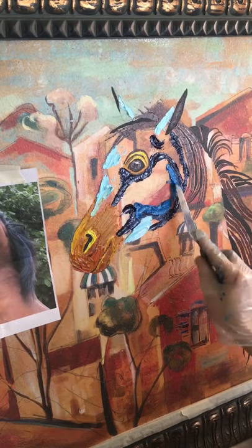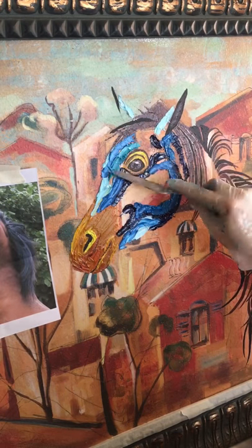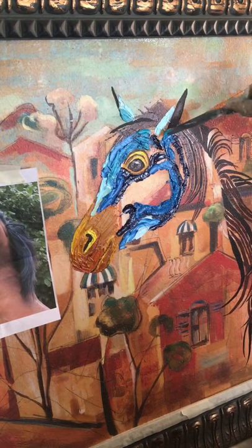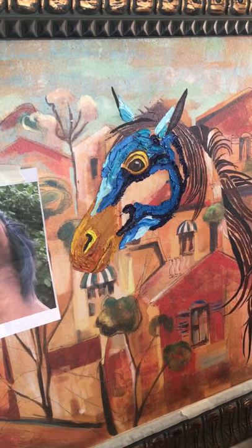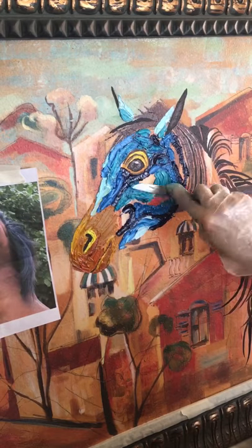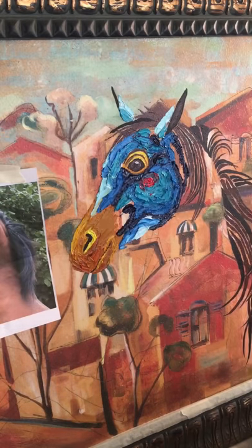Then I came through with cerulean blue for a medium shadow. I don't always do a medium shadow, but this piece was large so I had room for it. Finally I came through with turquoise for my regular color. So highlight, shading, and then the overall color are the normal steps for doing that 3D modeling.